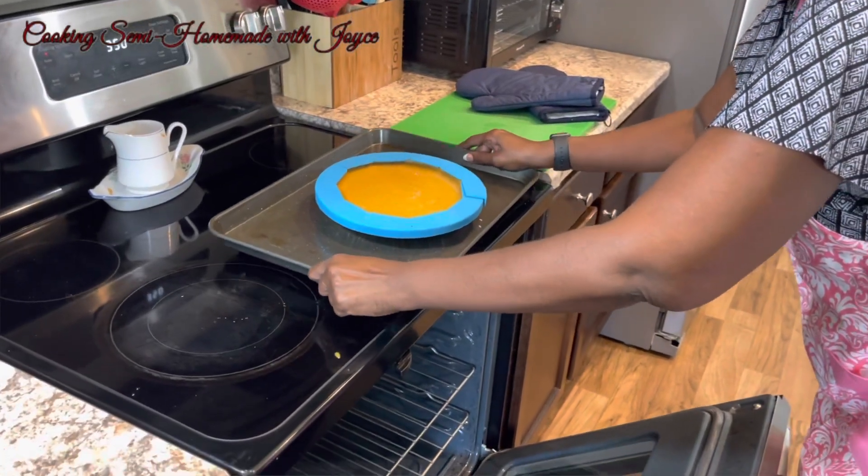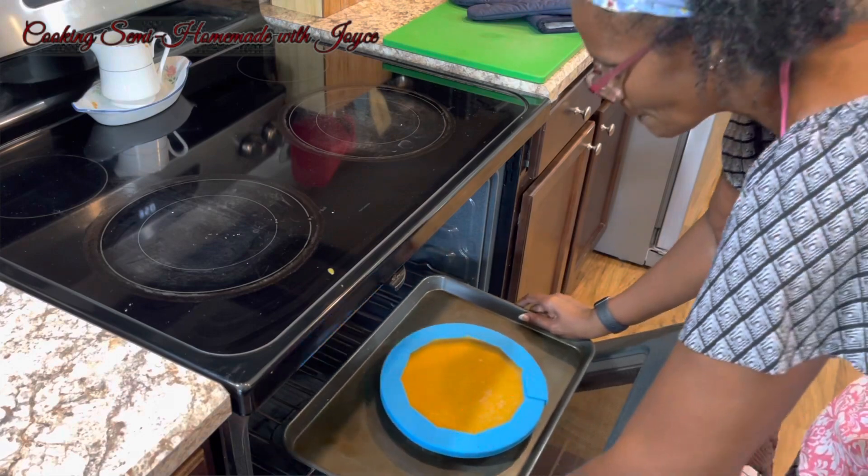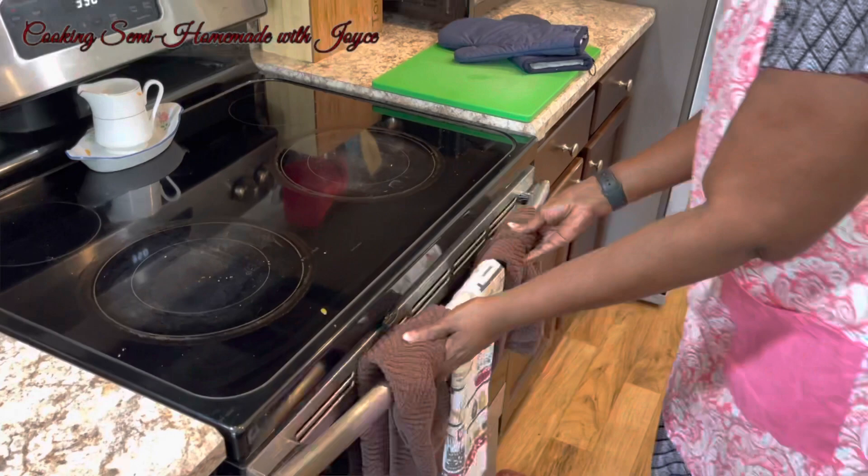Now I'm going to put it in the oven for 45 to 50 minutes. I'll see you when it's done.